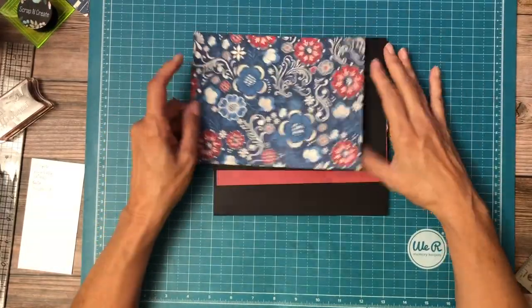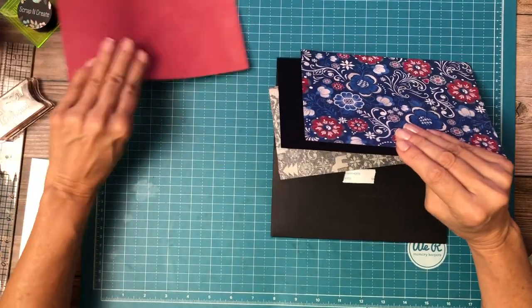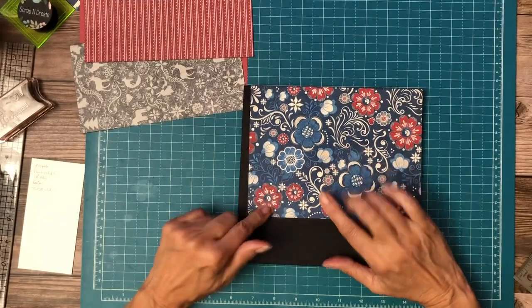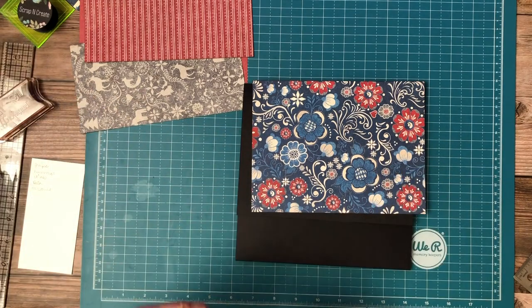This is from the patterns and from the collection — patterns and solids, all patterns and solids for the inside. This comes from the 12 by 12 collection pack, and you can tell by the scale of the print.